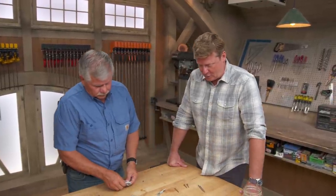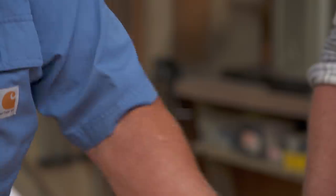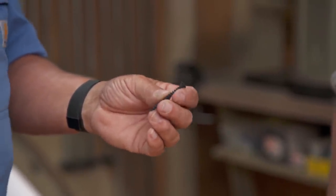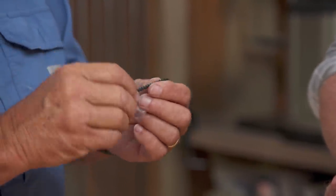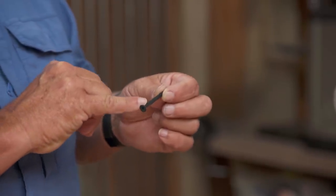Focusing on screws, Tommy explains why drywall screws shouldn't be used for everything. Though inexpensive and common, they're not structural — they lack tensile strength and are brittle, snapping off under load. They're fine for drywall but not for hanging heavy items like cabinetry. The drywall screw thread runs all the way up the shank for soft materials; a fine-thread version is available for screwing into steel studs.